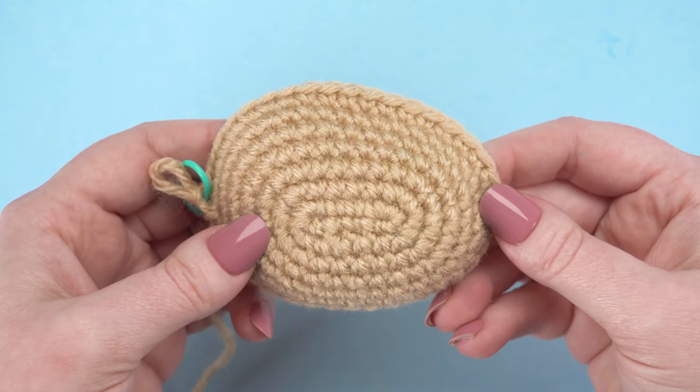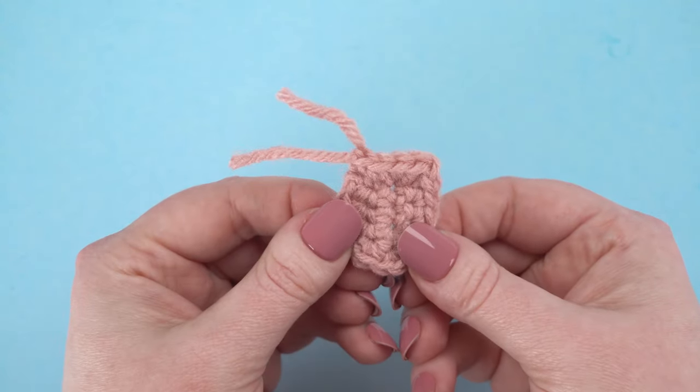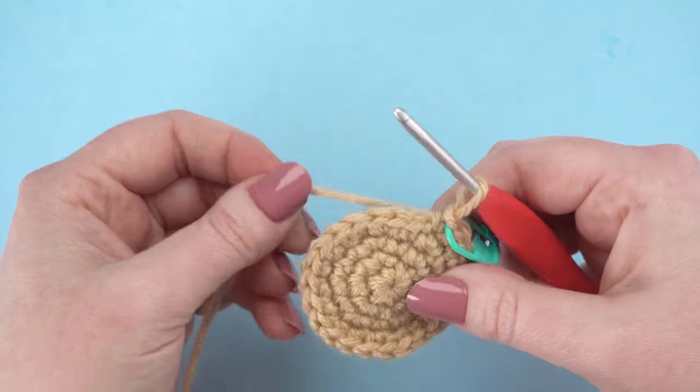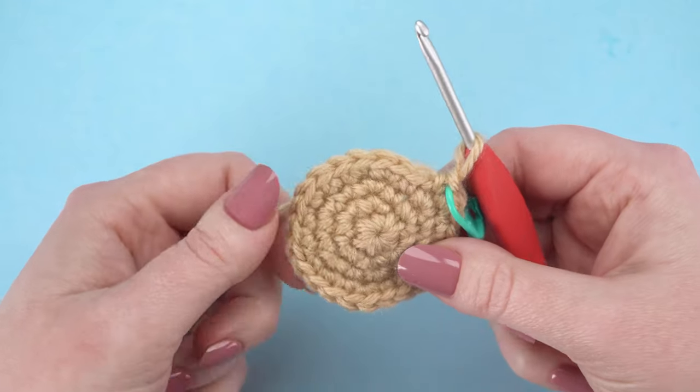At this point, you should have crocheted to the end of round 7 of the head. You should also have a completed tongue and a bottom lip. I've completed to the end of round 4 of the bottom lip, so let's finish it off together.